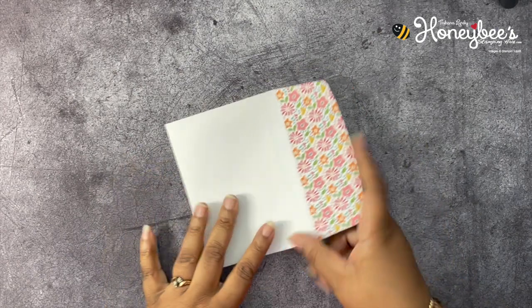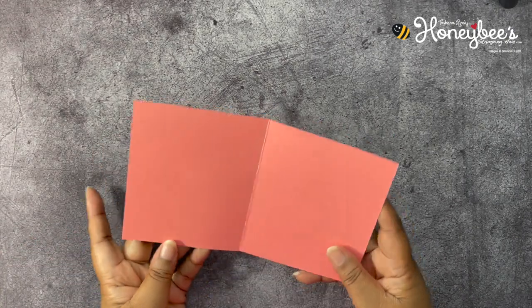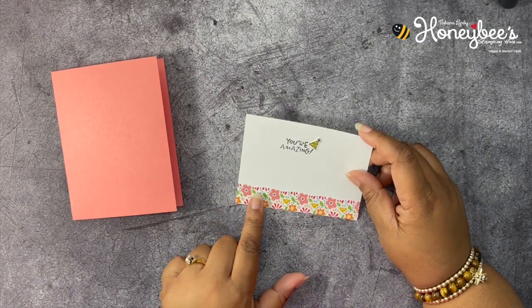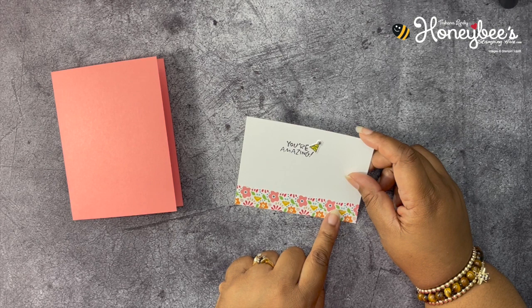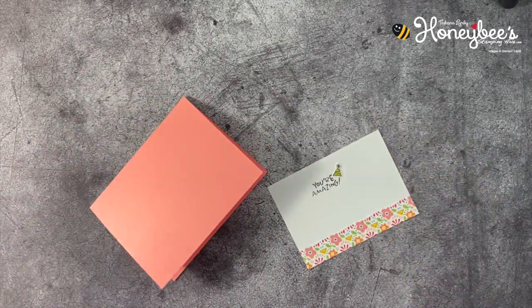I've pre-done a lot of stuff because this card has a lot of pieces. I've gone ahead and decorated the flap of my envelope with the Pattern Party designer series paper. We have a base of Flirty Flamingo cut at 5.5 by 8.5, scored at 4.25. Then we have some Basic White, 3.5 by 4.75, with a 3/4-inch piece of that same designer paper, stamped 'You're Amazing,' and a die-cut little party hat. This is going to go on the inside of our card.